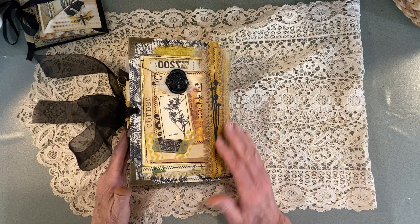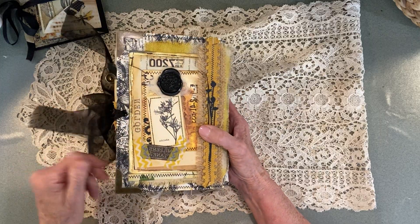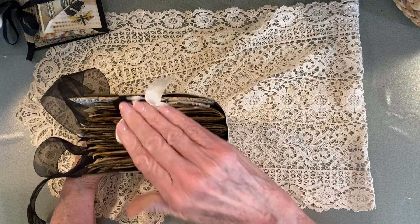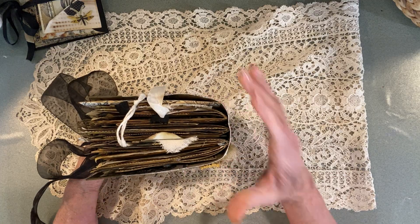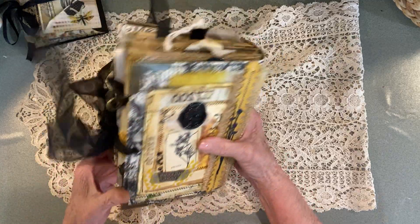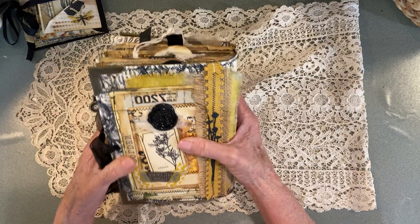Hello, everyone. It's Rita here, and I'm here to share with you my Golden Botanical Junk Journal. It is finally finished. It's a very stuffed book, but I like it. I think it turned out good, and everything is pretty much inside of the book where I was worried about it. There's a little sticking out, but it's nothing major.